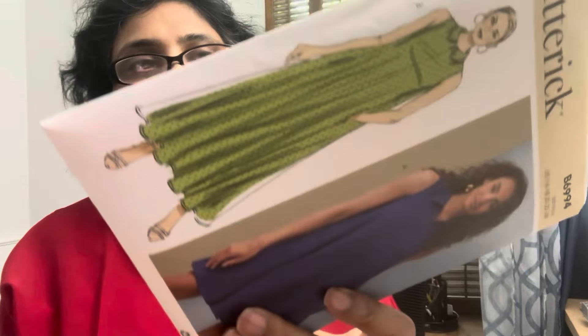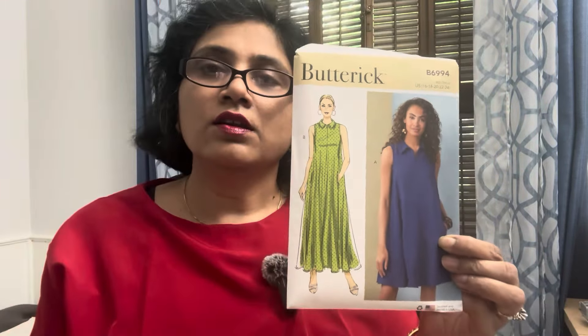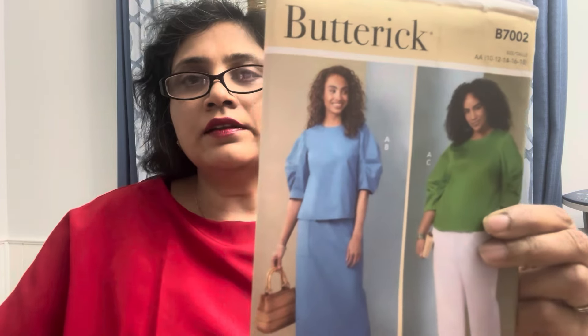When I saw it on Stacey I could tell that there is a lot of layering to it. The recommended fabrics are chambray, cotton blends, rayon, crepe, and terry cloth. I think if you want to make a swimsuit cover-up you can sew it in terry cloth. It's a nice dress for summer — something with a twist rather than your regular A-line dress. It has a collar and a zipper to give it that extra lift.